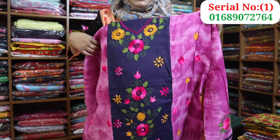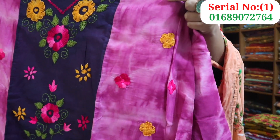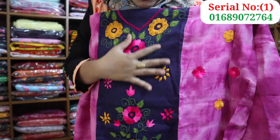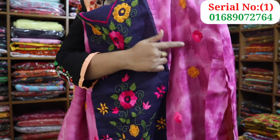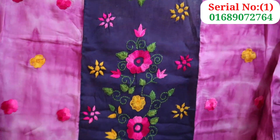This is a pink purple color. This is a tie-dye color. This is a navy blue color. This is a beautiful color. This is a full dress.